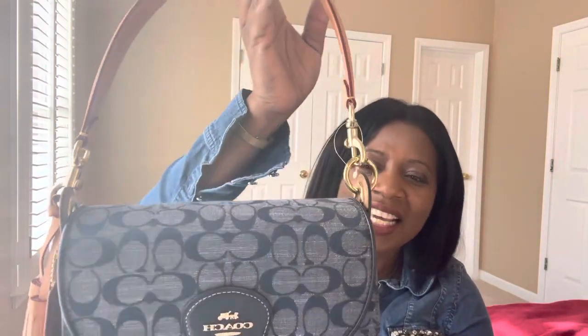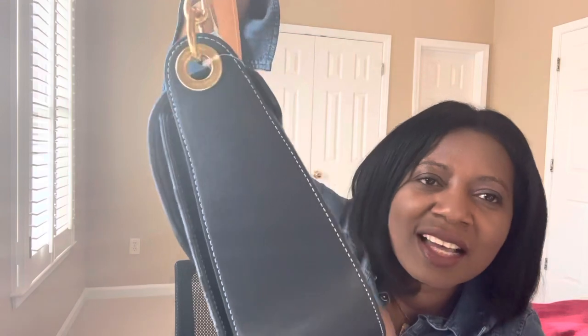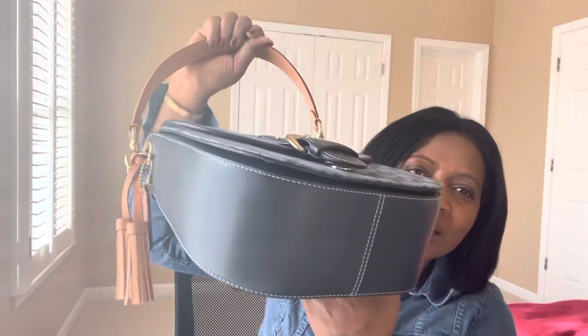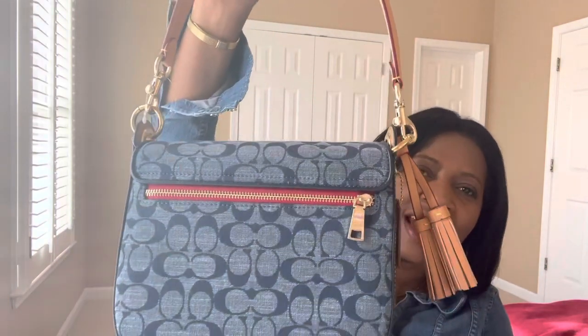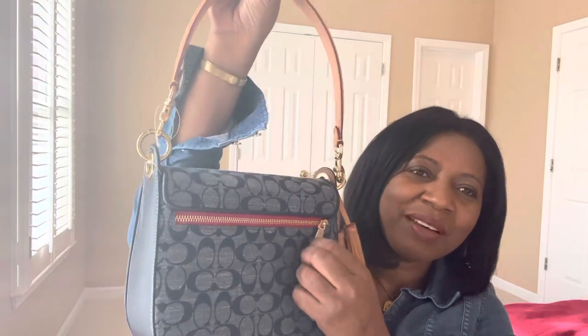It has two removable straps. One thing to note is that this does get caught — there's a little cut on the strap — so I'm showing you that ahead of time. It's a solid ring. The bag has smooth leather sewn with light blue thread on the bottom and sides. The back is signature, and it comes with a red zipper at the back that is very smooth.